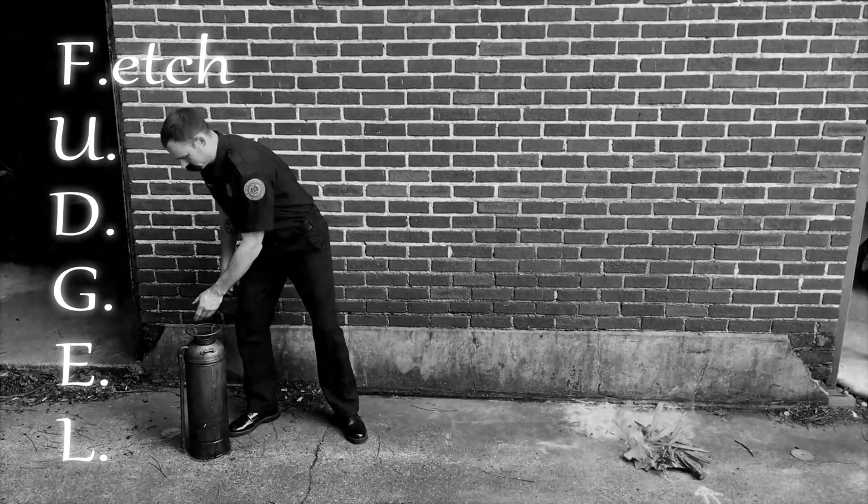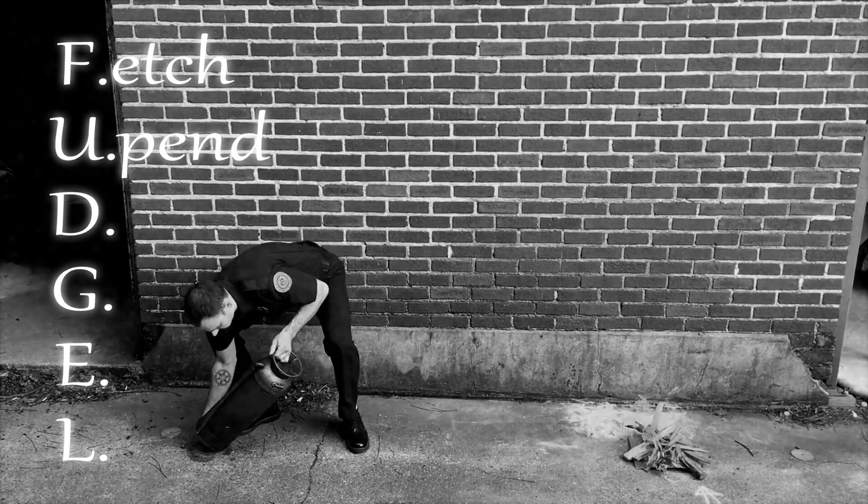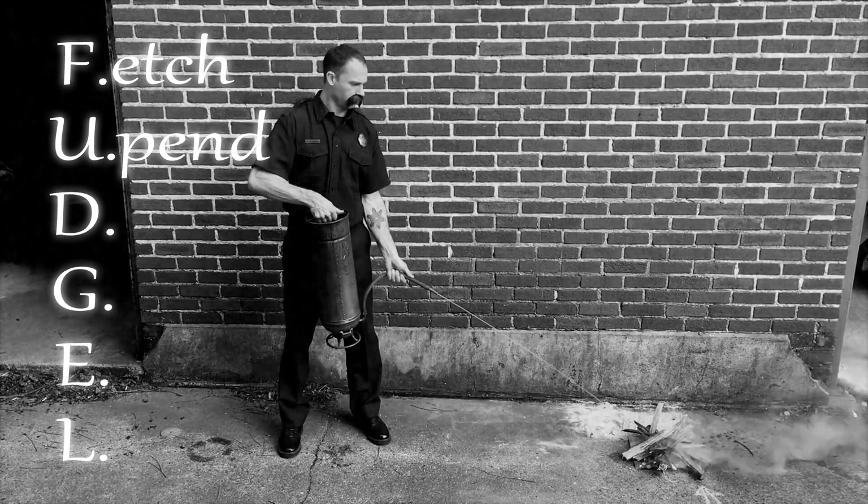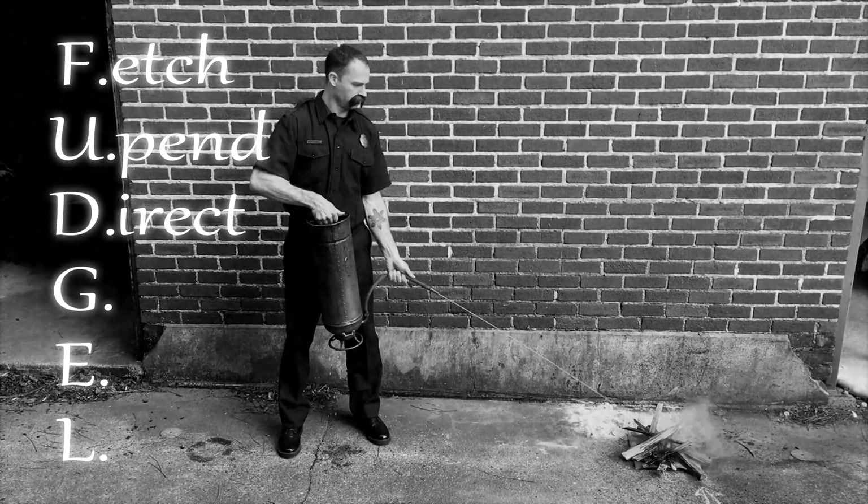Fetch the fire extinguishing apparatus and approach the conflagration. Upend the apparatus with alacrity — this is no time to be tentative. Lives could be at stake. Direct the hose nozzle towards the base of the fire.